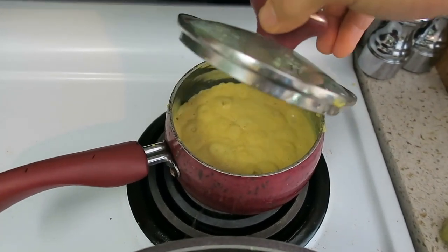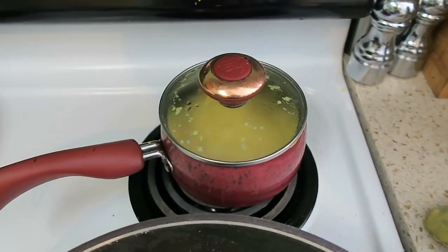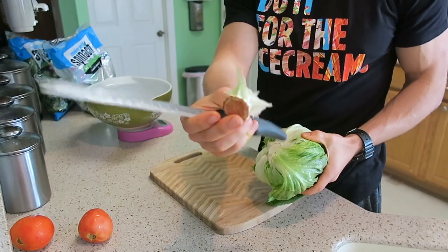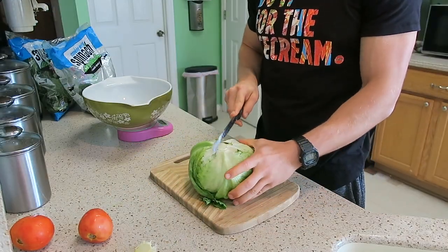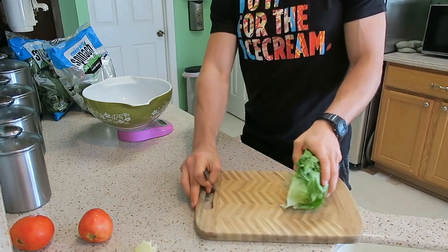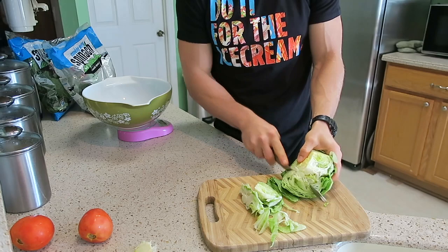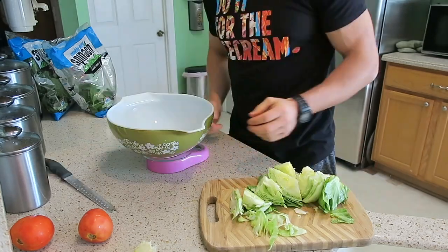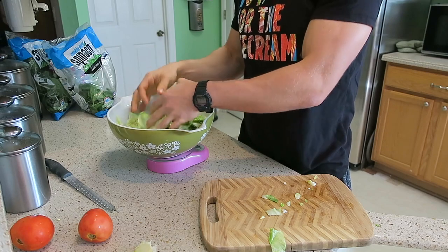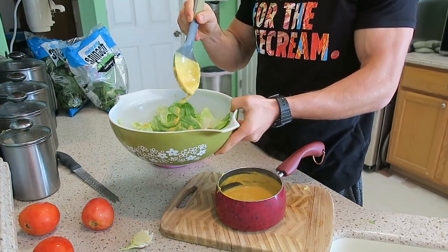The cheese sauce is all bubbling up — turn the heat off and mix it around. While the veggies cook, we want to get our cold ingredients chopped and in the bowl. There's a technique: cut the bottom knob off the head of lettuce, slice it in half — each head is about 600 grams. Slice it, go around in a little circle, break the pieces up, and add them to the bowl. Once you've added 300 grams of lettuce, add half a ladle of cheese sauce and spread it around.